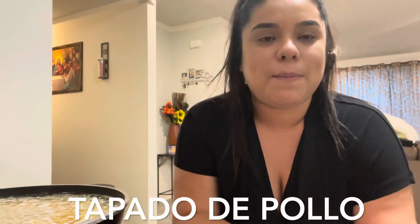Hi everyone, welcome back to my channel! My name is Myra, welcome back to Baby M Vlogs. Don't forget to like, comment, subscribe, and turn on your post notifications so you get notified every time I post. Today's video is gonna be another cooking video in Spanglish — I'm gonna be making tapado de pollo. I'll show you the chicken, my Mexican rice is already cooking, and I'm also making cold pasta on the side.